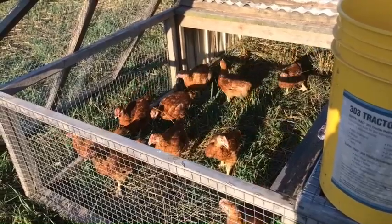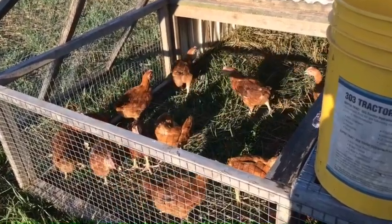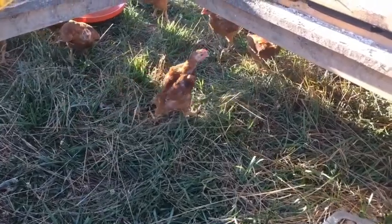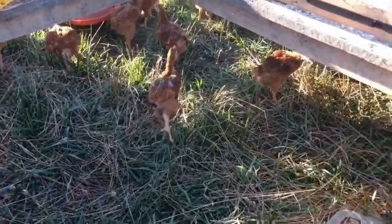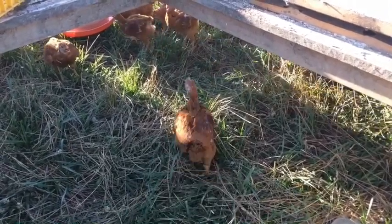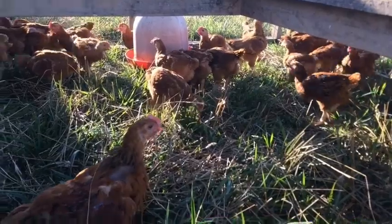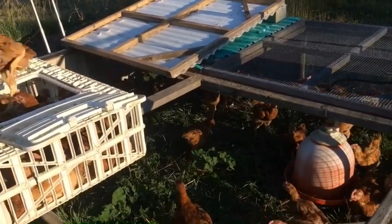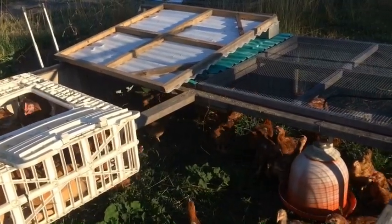Counting the chicks as they're moved: 15... 11... 23, 24, 25, 26, 27... 28... 30, 31... 32, 33, 34... All right, so we've got all the chicks out of the brooder.